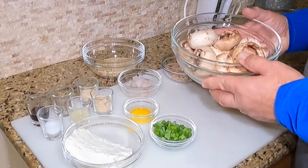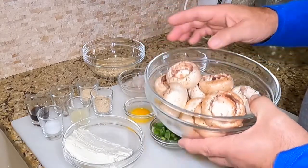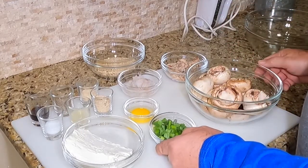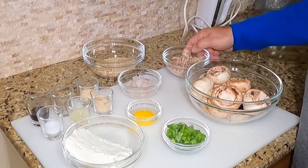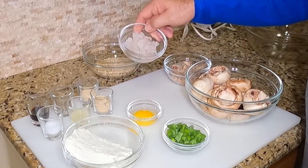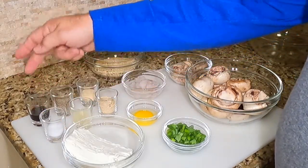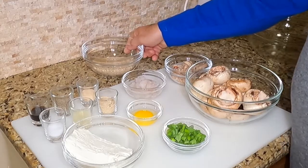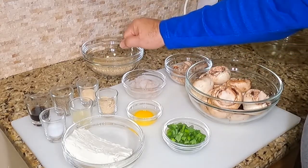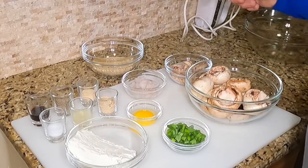I'll show you all the ingredients. We've got large white mushrooms — we cleaned them all out and they're ready to get stuffed. We've got chives, one egg yolk, six ounces of fresh crab meat, four to five ounces of fresh shrimp, breadcrumbs, lemon juice, a pinch of salt, Worcestershire sauce, black pepper, garlic powder, a little extra breadcrumbs for coating, and softened eight ounces of fresh cream cheese.